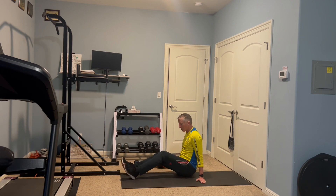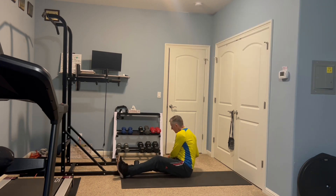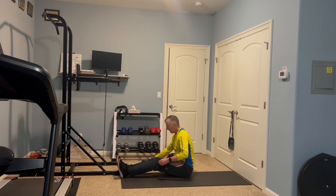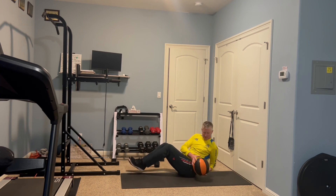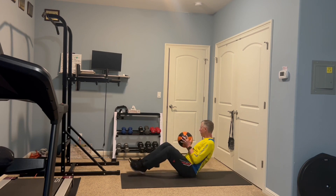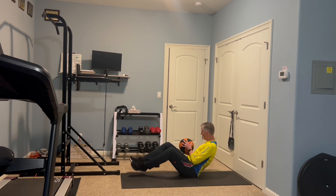The next one is called twists. You can use no equipment, a medicine ball, or a dumbbell if you have one. If you don't use any weights, just hold your hands together. What you want to do is twist, but make sure your head is following your hands. You start out with 20 — same thing, each side counts as one.